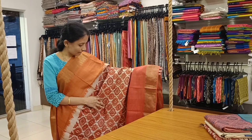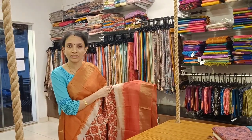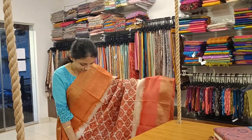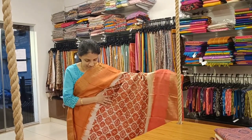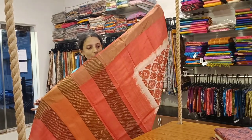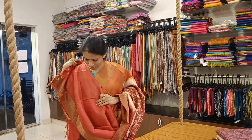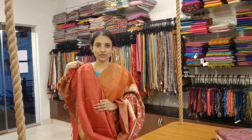The second design has a very pretty ajrak print on the body with an off-white base. The top border is light orange color and the bottom border is dark peach color — a lovely gradient design. Here you have the pallu, and it comes with a contrast orange color blouse, priced at 5292.